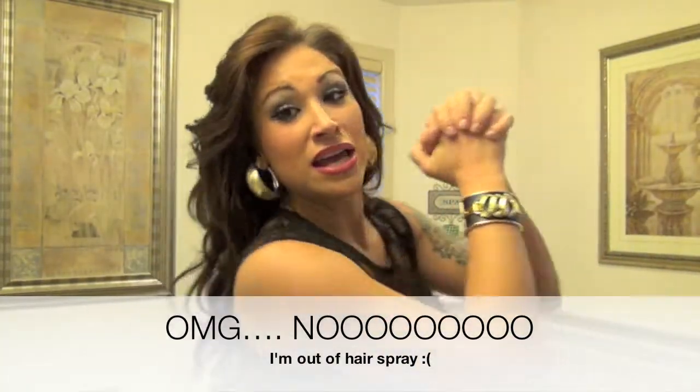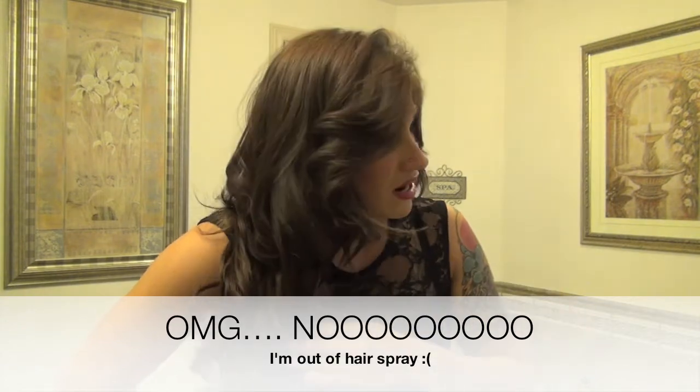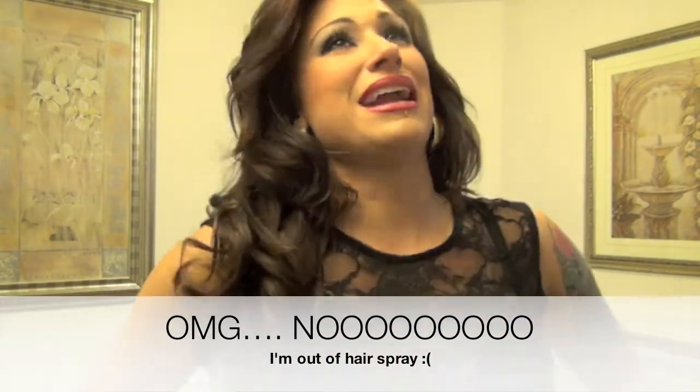I like it to be soft waves. I don't like it to be crazy or whatever. I just pull it out like this with my fingers. And then I do a quick hairspray — it would appear that we are out of hairspray. There we go, just spray and spray.